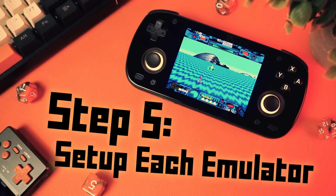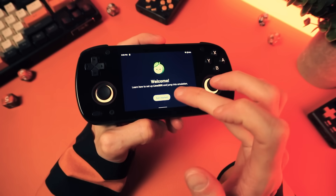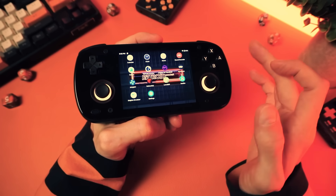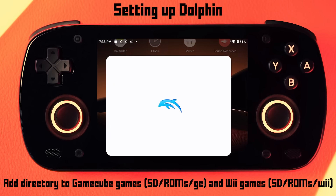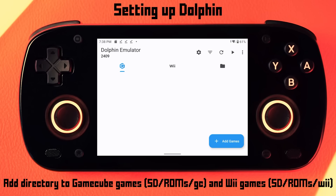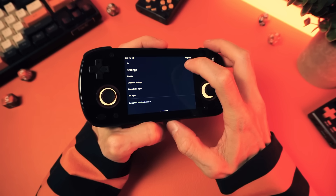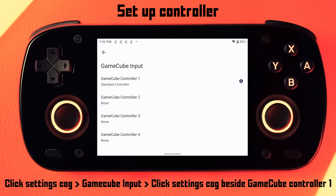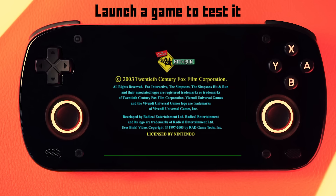The next step is to launch each emulator and go through their initial setup and make sure they all work. Each one is different and I'm not going to go deep on details for each one, but I'll give you two examples with GameCube and PS2. In Dolphin, you'll want to add the directories for your GameCube and Wii games using the button at the bottom and navigating to the ROM directories. Then you'll need to set up the controller — this emulator doesn't have predefined controls, you've got to do it yourself. For GameCube, just click the gear, go to the GameCube input, and click the gear icon beside the top GameCube controller, then go through and set your controls. When you're done, launch a game so that you know it worked.